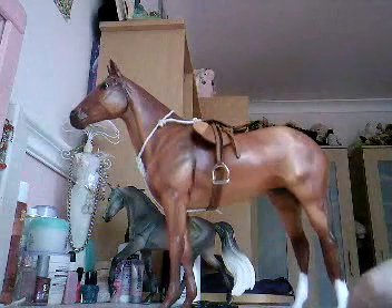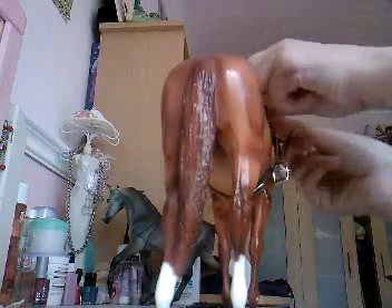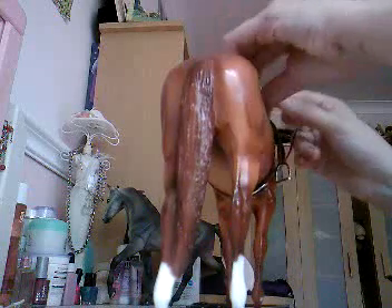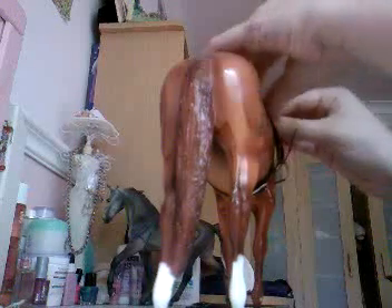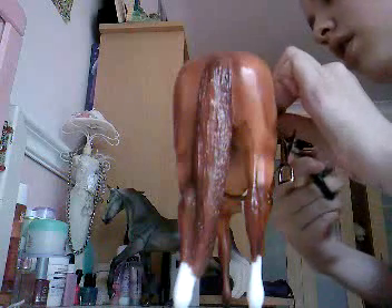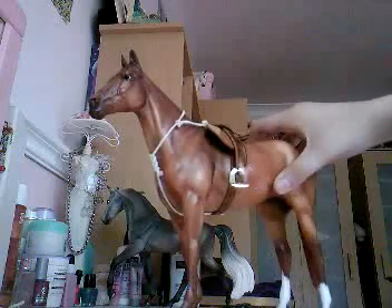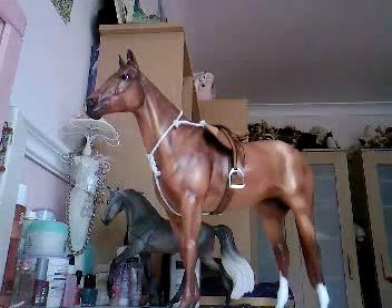We've got that so far. Then do it to the other side as well. It doesn't matter if they're not level with each other — they can just slide. And there you have your breastplate that matches your bridle. And it's all together.